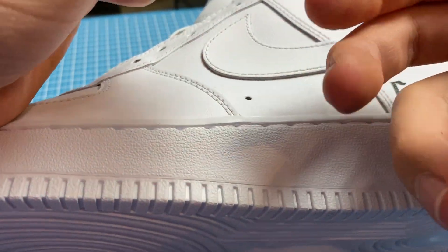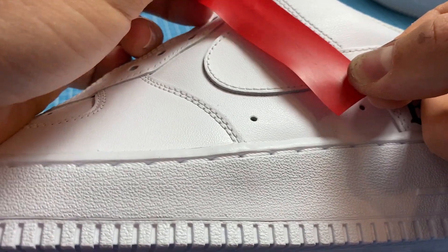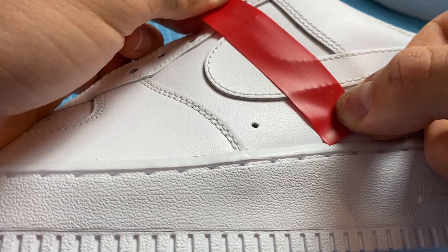Now I'm putting the tape onto the shoe so I know where I have to put the red stripe and the other colored stripes. I'm laying it symmetrically to the panels on the left and right hand side.